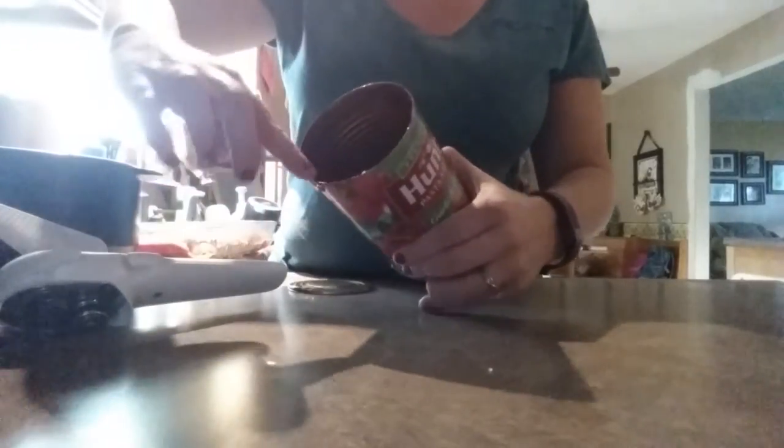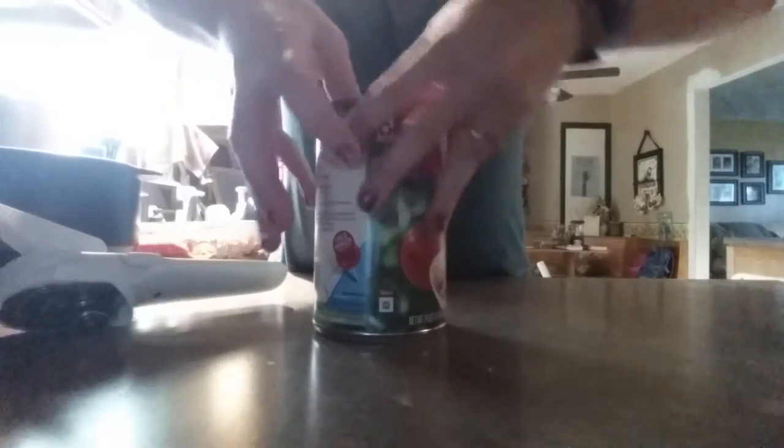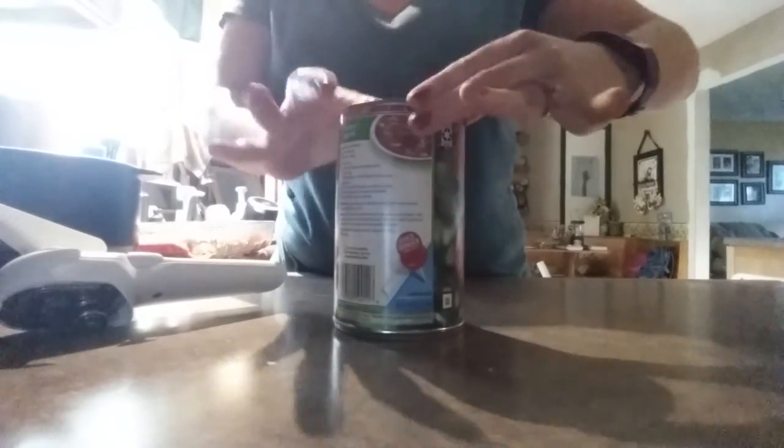My favorite part is that it's a smooth edge — you're never gonna cut yourself. The other thing that's really awesome is that the lid will go back on. Put it in the refrigerator two weeks later and you're good to go.